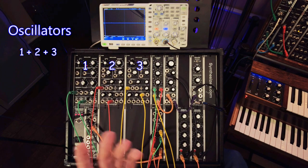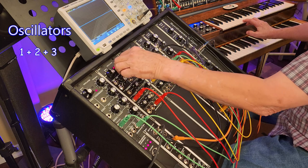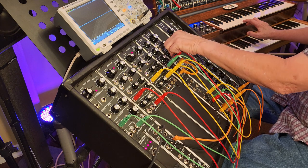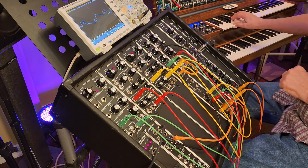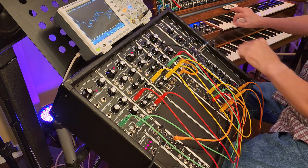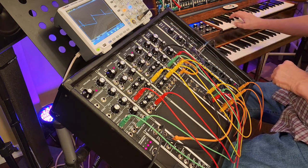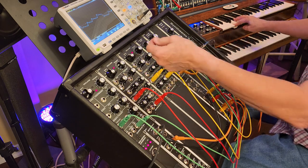Now a third oscillator — you might say, well why do I need a third one? If I do unison detune here, I could have this one set an octave lower and have a sub-octave. Now I could take number two out — I still have a sub-octave that's just doing octaves, but I lose that detune effect.